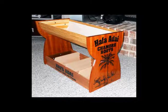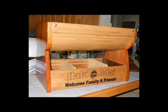Here is the finished product. We are able to customize the designs to the customer's wishes. We also have a small version for the dessert paper plates. These are also customizable.